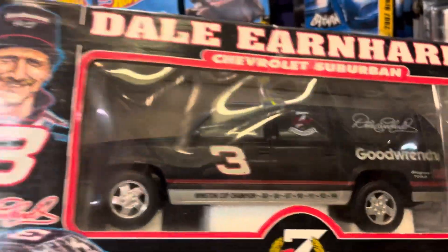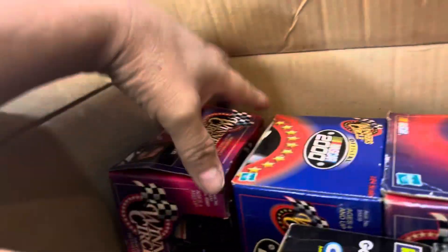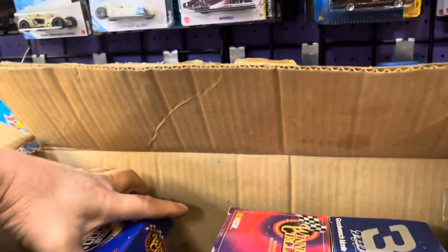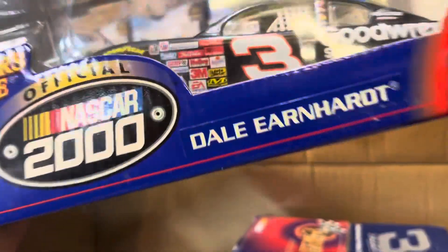Wow, that's pretty nice. I like that. It says only 30,000 made - well, I don't know, it's hard to believe. Alright, check it out. Ooh, more Dale Earnhardt. That's cool. Number 3 is like a blue color on this car. Another Dale Earnhardt - wow, that's a collection of Dale Earnhardt or what? Number 3.